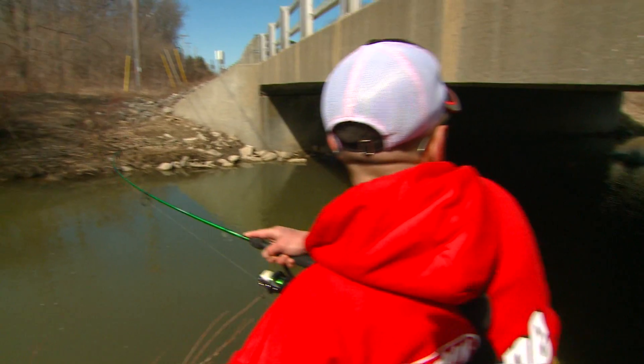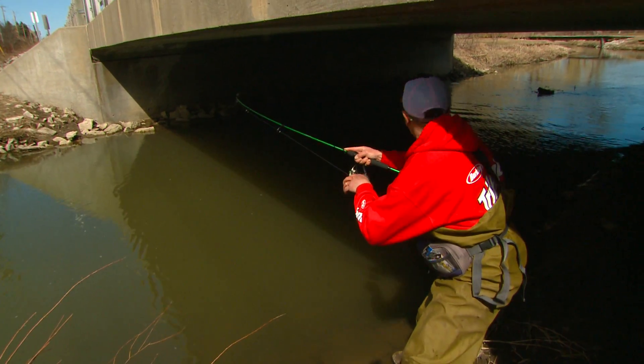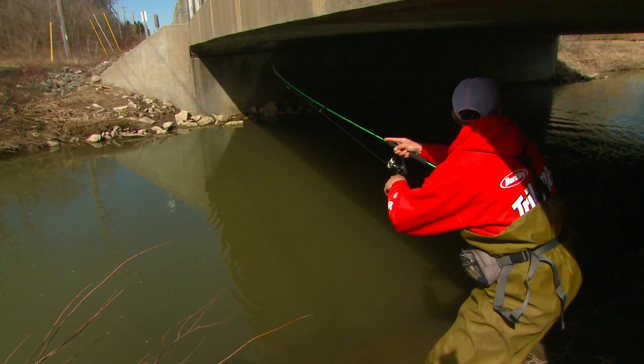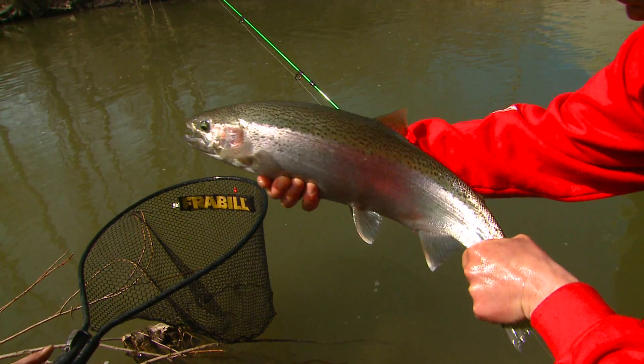There he is. Nice fish. This is going to be my first steelhead on the old green Mitchell 300, buddy. He's right next to the shore, man. Nice fish.